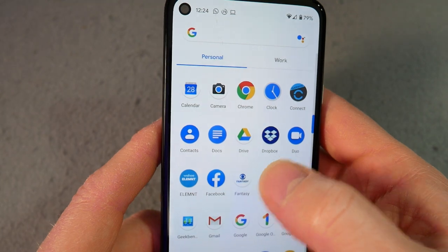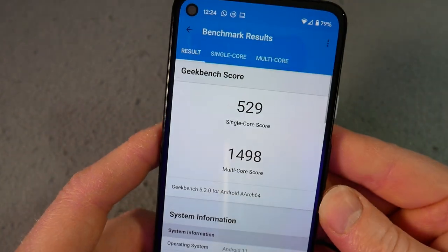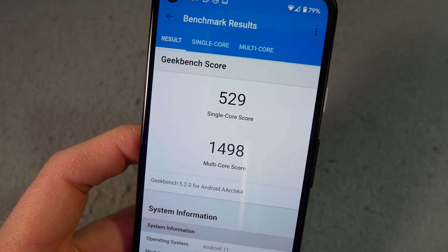I did run Geekbench — it scored around 1498, which is the lower end of things, I'm not going to lie. It's down there with the budget; I'm just going to be doing the review of the Poco X3 NFC in the next couple of days, and it's in the region of that, the Mi Note 10. It's a bit behind the OnePlus Nord. But my experience so far is it's nice and smooth. Part of me even thinks should I not bother mentioning Geekbench scores? I think it does help — it gives you a bit of a yardstick. But the more important thing is just how fluid the operating system is, and it's really very fluid from my experience thus far.